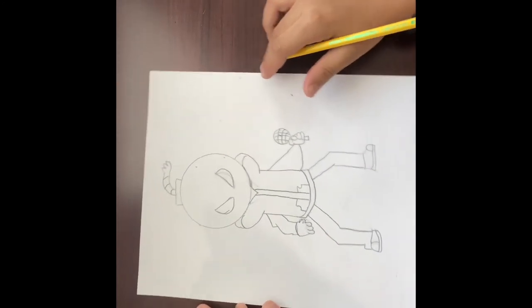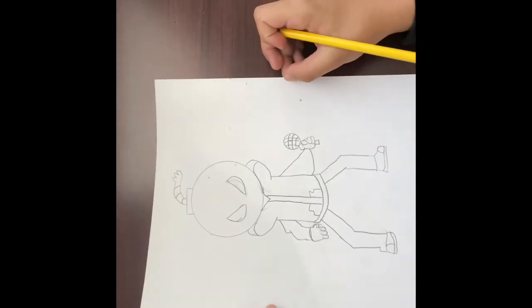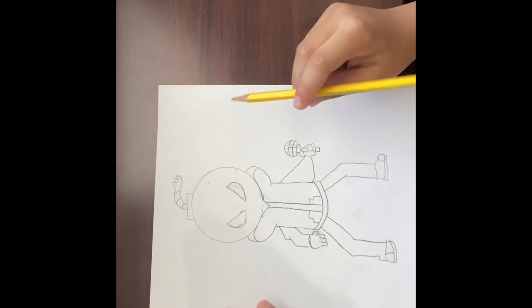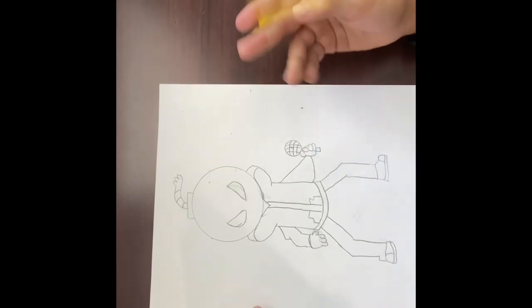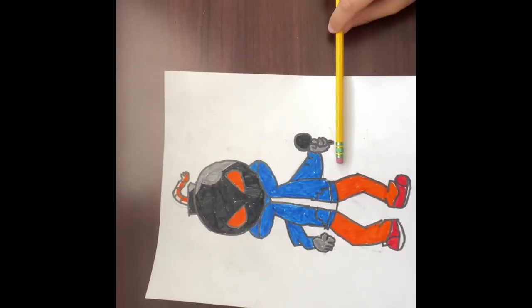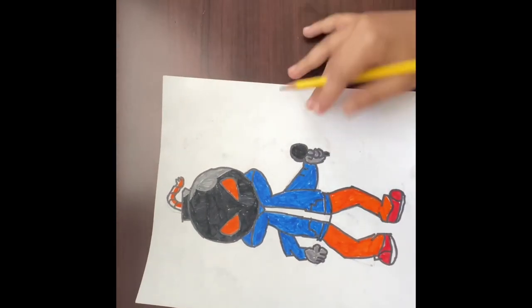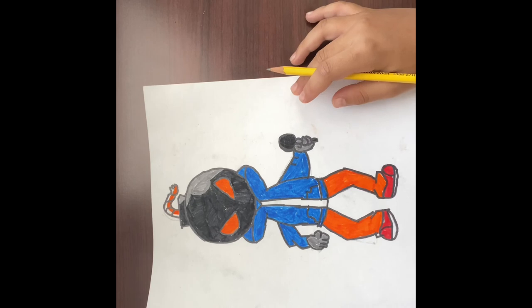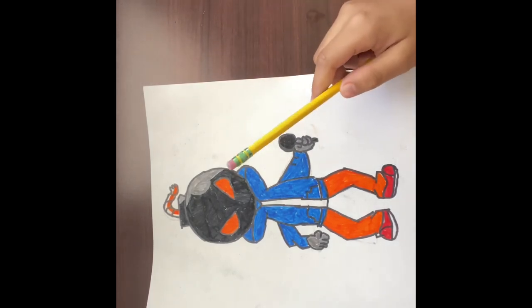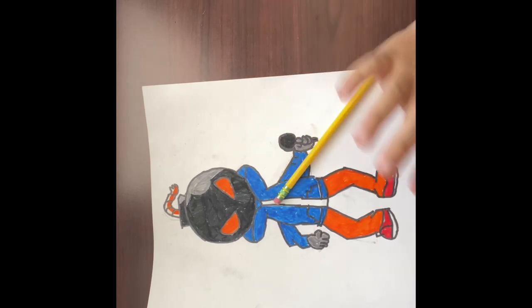There you go — there's your character! I hope you like it. I'm gonna color this in — three, two, one — there you go, and now it's colored. I also added some lines right here. I hope you liked it — I'll see you in the next video. Don't forget to like and subscribe, and see y'all next time, bye!